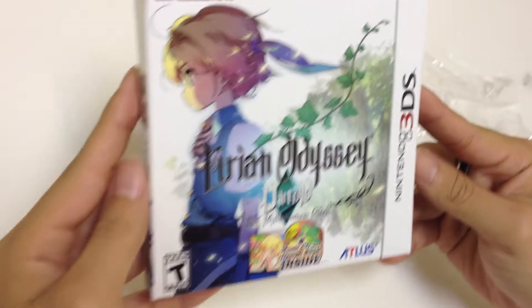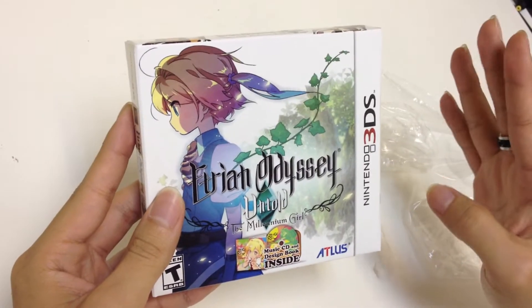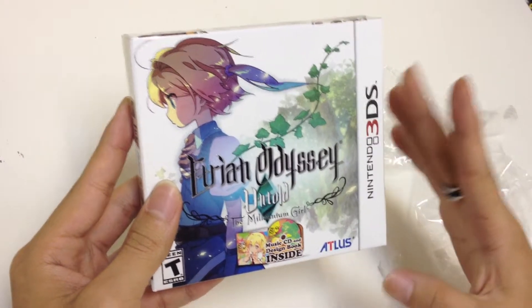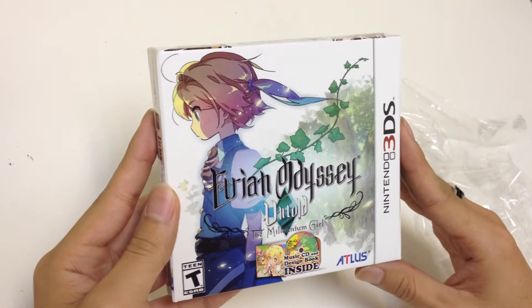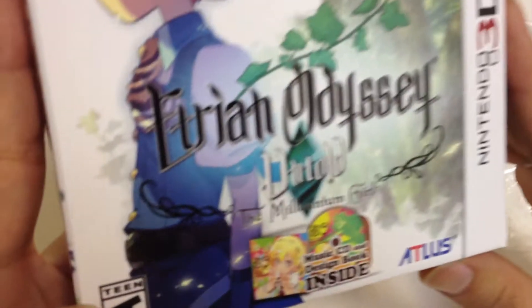Today we have for you Etrian Odyssey Untold: The Millennium Girl. This is the limited edition for the 3DS. It comes with the music CD and the design book inside. It's rated T for Teen.